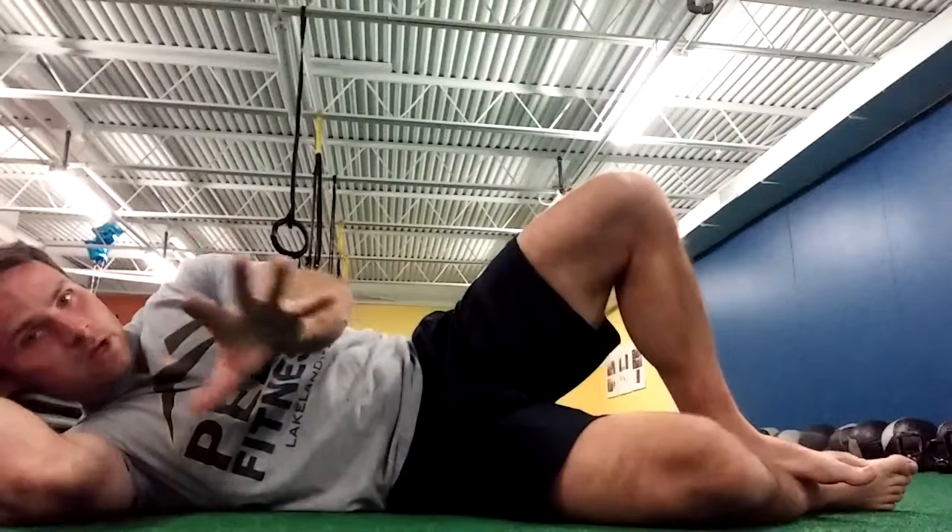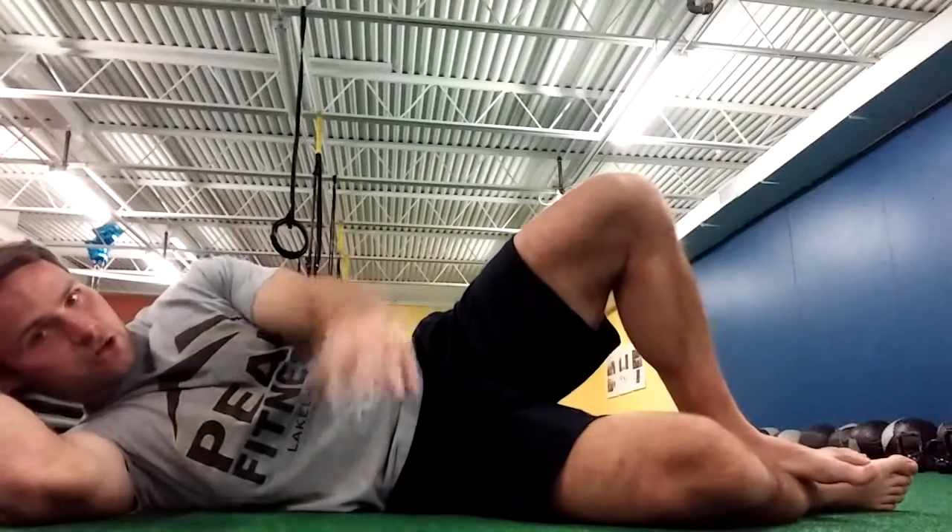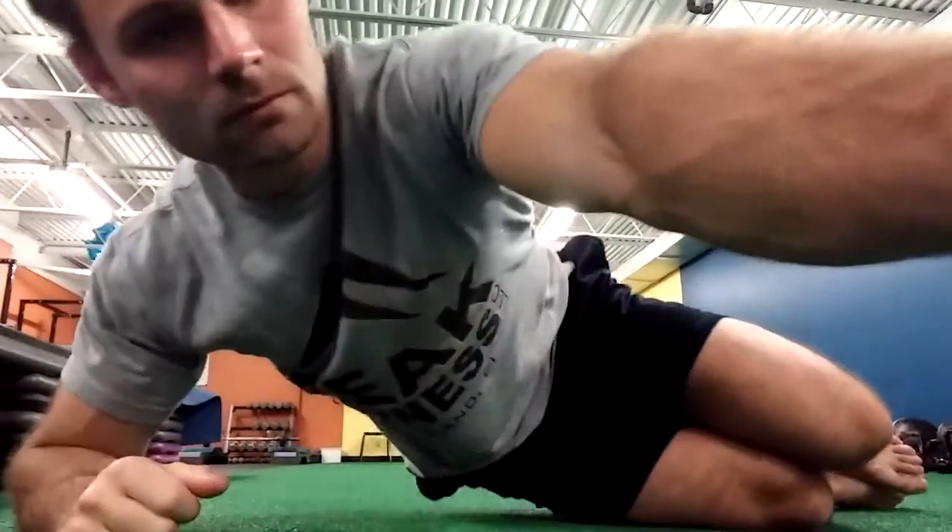With both of these moves, go slowly — we want to work the right muscles and just ensure that you do that. Thank you.